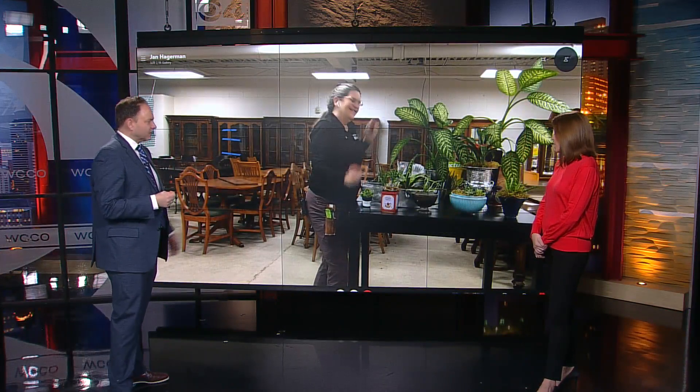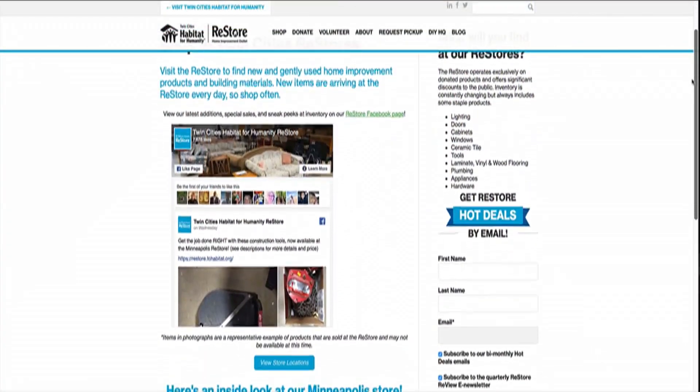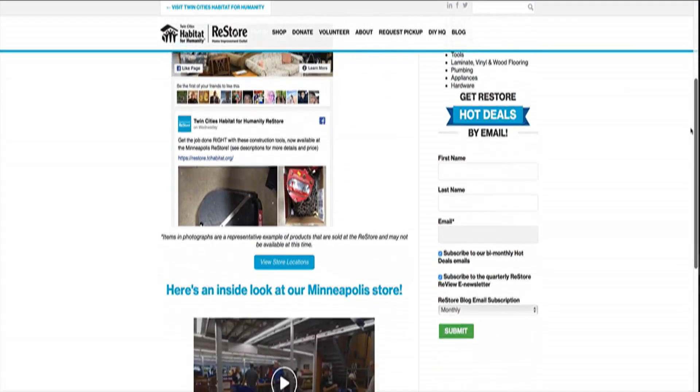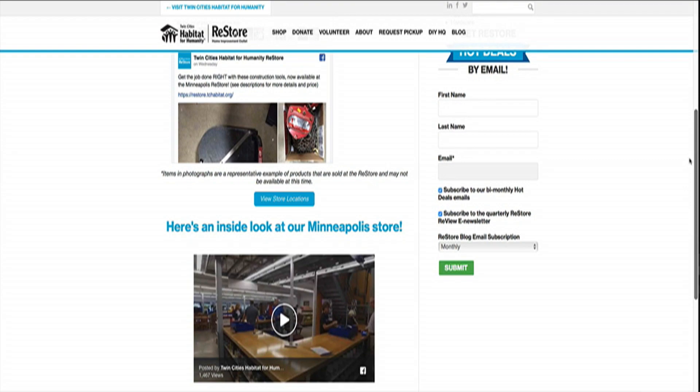Beautiful! Jan, this is great stuff, thank you. Stay warm and go shovel! You can go to WCCO.com slash links. The best thing about finding your stuff at the ReStore is that the proceeds go to help fund the great work of Twin Cities Habitat for Humanity.